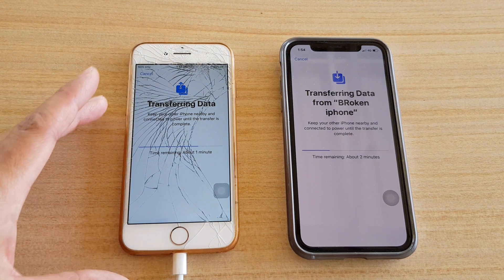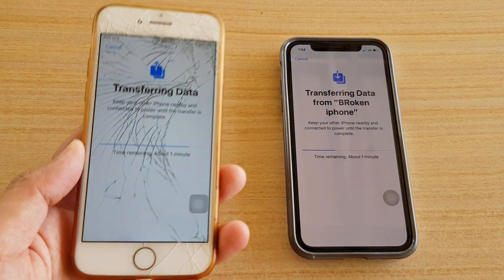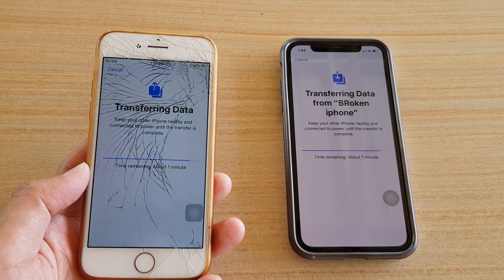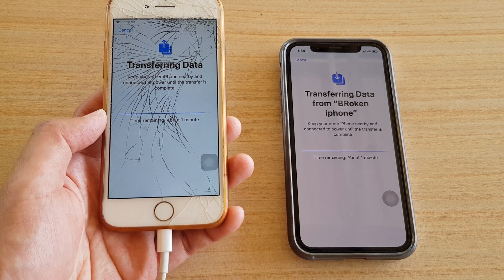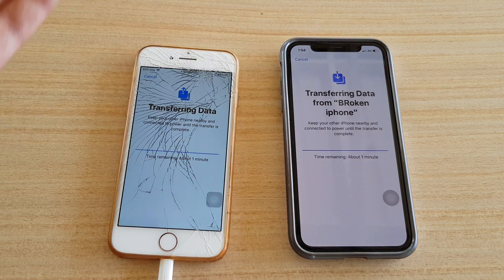If you're still facing that cancel error, what you need to do is make sure your phone is plugged into charge. As I said, you need to have your phone fully charged before starting, but my phone was running low on battery. Because I didn't have the charge cable plugged in, I kept getting that cancel error. Just make sure you plug into the charger and the transfer process will continue.